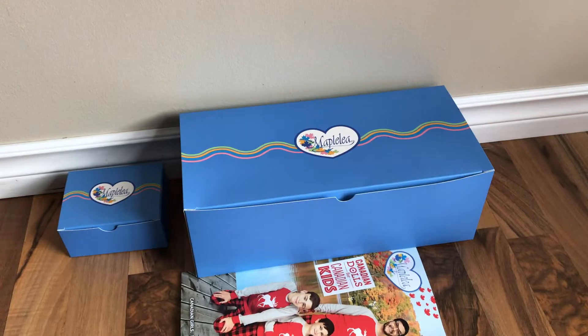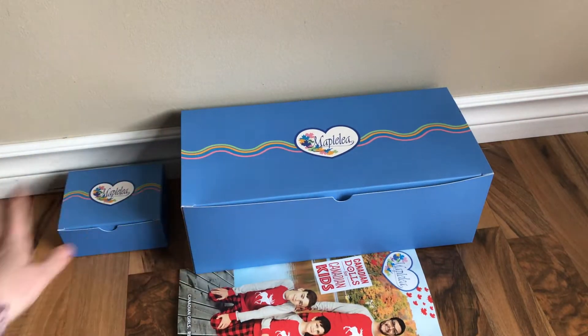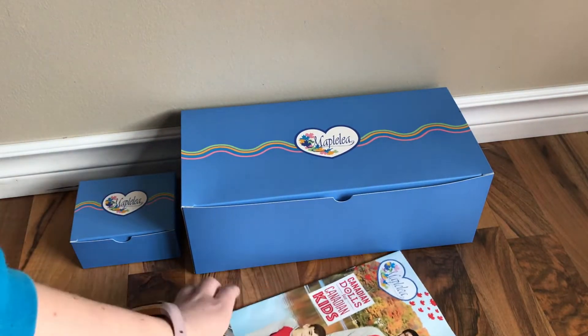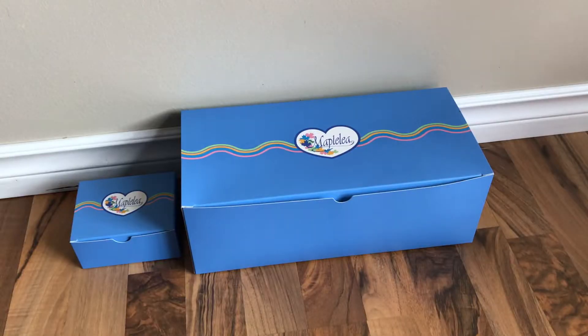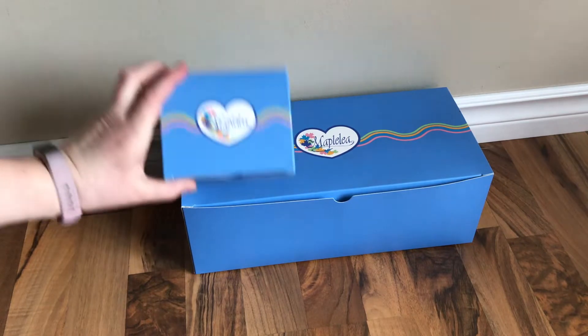Here's everything that came in the box. I have the larger item and then the smaller item, and it also came with the Maplelea magazine. I'm going to go ahead and open this item.